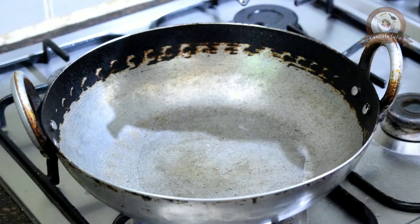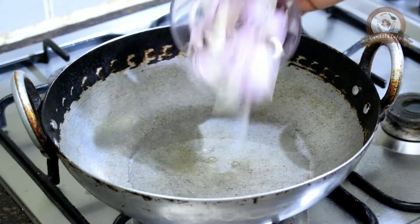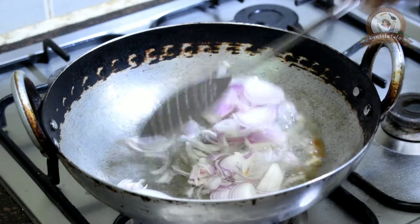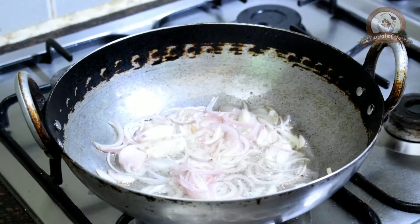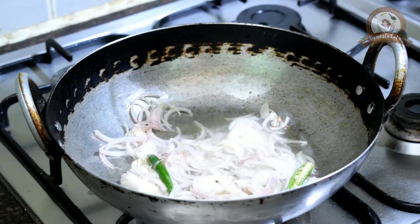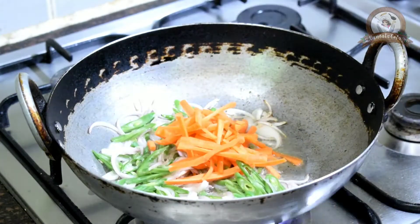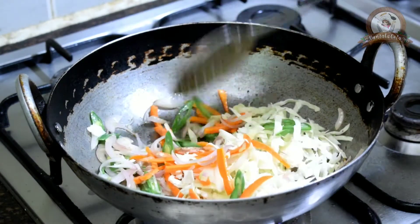In a heated pan, pour one tablespoon of oil. Now add the sliced onions and stir them, then add sliced chilies, sliced beans, sliced carrot, and cabbage, and stir them up.